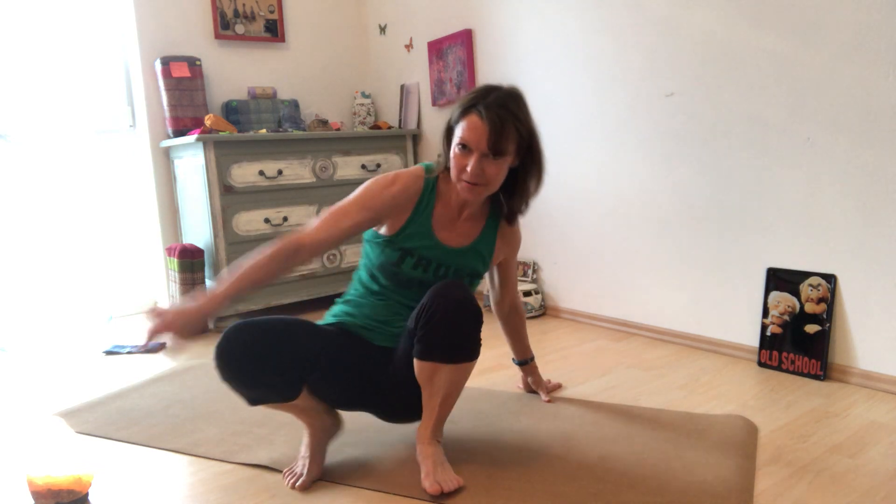Inhale, exhale, bring the palms together. I hope that felt nice — it's a great quick break, especially if you've just been sitting and doing upper body work. Thank you for joining, and see you next time. Bye.